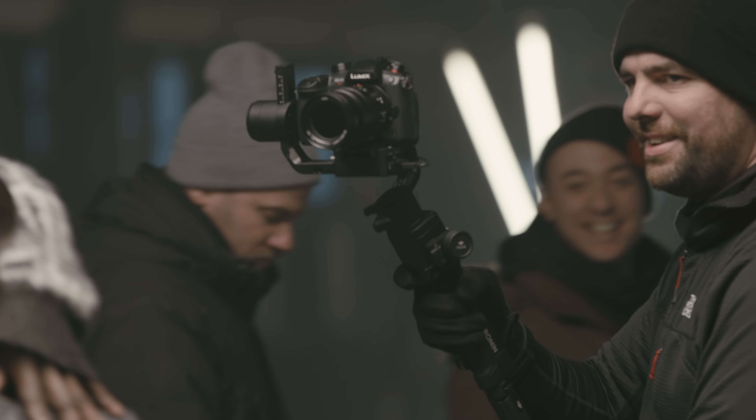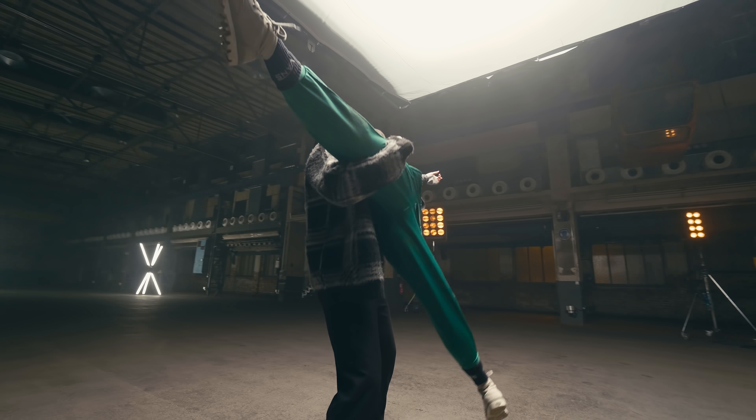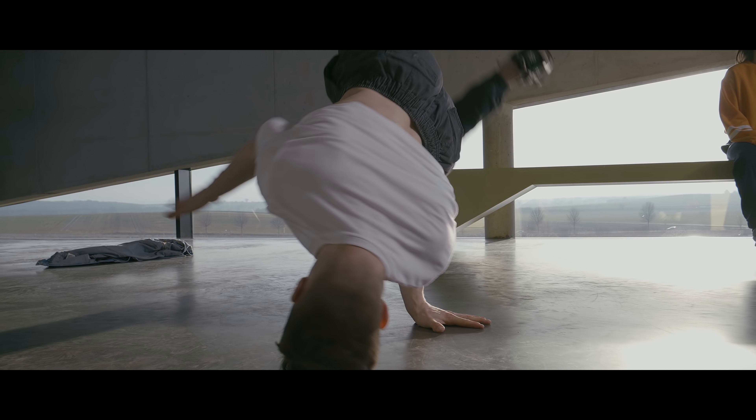We had a lot of fun using the Ronin S and tried all the different modes and features here on the set. By using this free moving camera we can capture dance moves in a whole new way. See you next time.